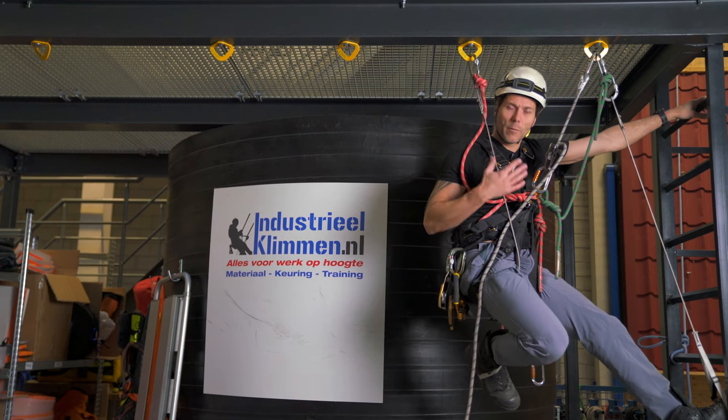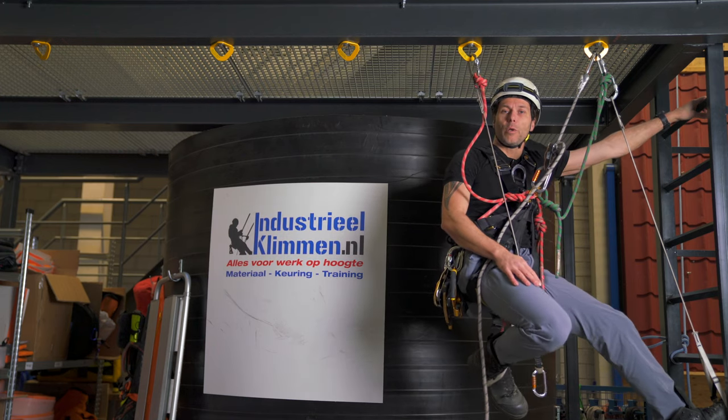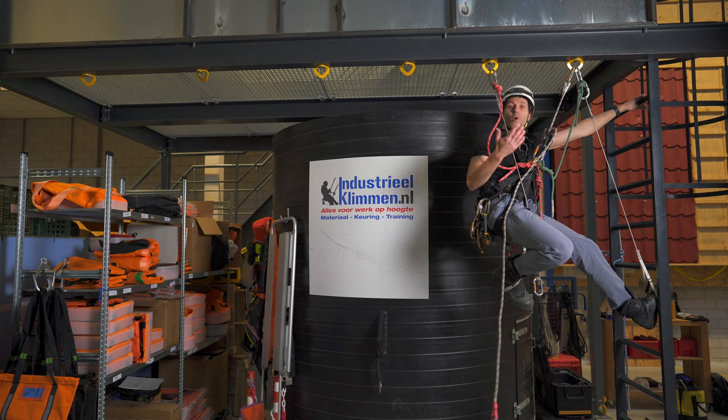Welcome back to the Rope Access Channel. My name is Alex and in this video we'll be touching on what it is to aid climb.